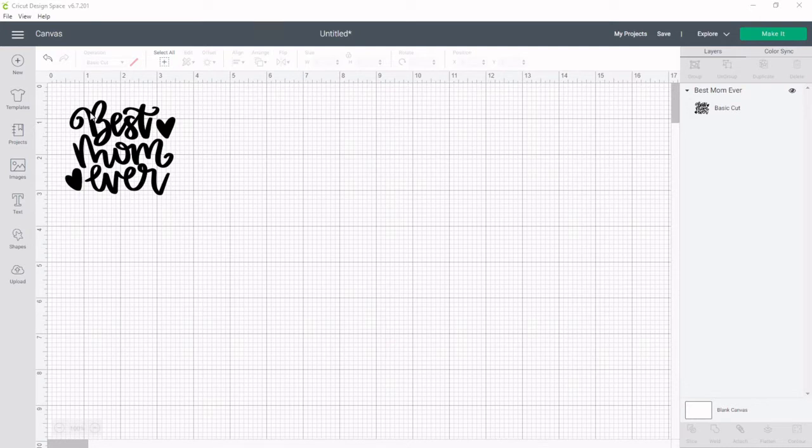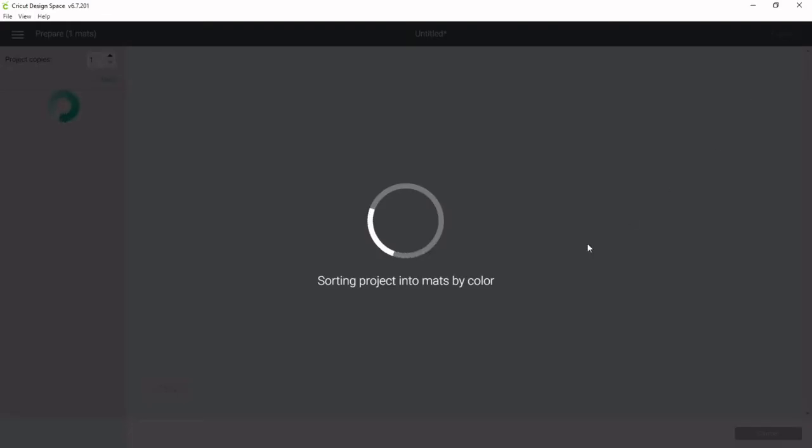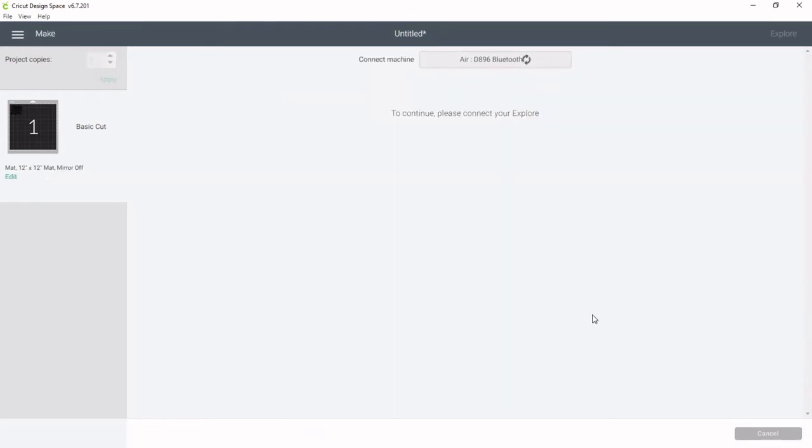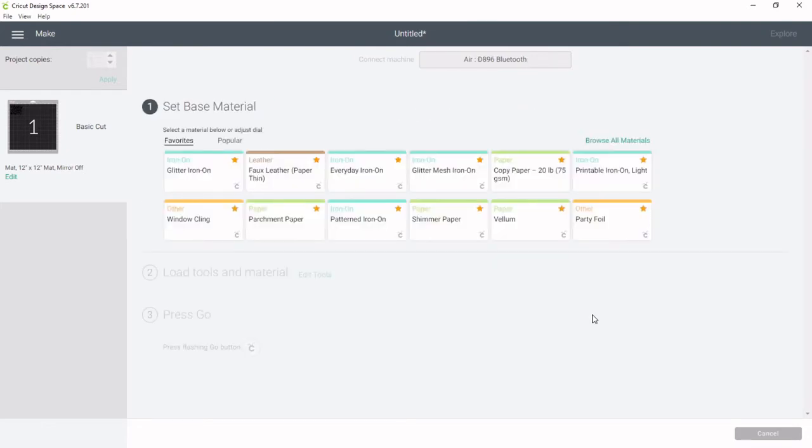Pick your image — I have this 'Best Mom Ever,' just one I found in Design Space. Then go to Make It. Make sure your machine is connected and click Continue. If you have an Explore Air or Explore Air 2, you'll want to make sure your knob is set to the custom setting before doing this. Then you'll get to this page on your screen.